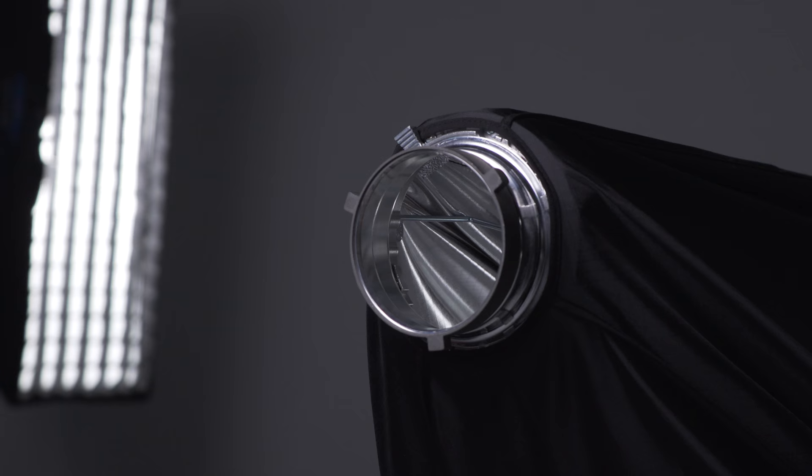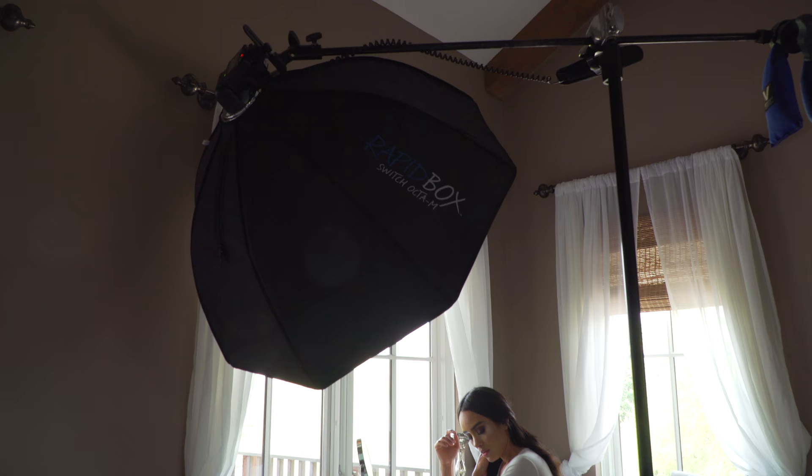The next evolution to the RapidBox series is the switch option, where on the fly I can switch out from a Bowens mount to a speedlight mount just like that. What that gives me is an option I didn't have before — this is perfect for speedlights.